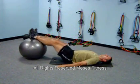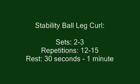I recommend two to three sets with repetitions of 12 to 15, with a rest of 30 seconds to one minute.